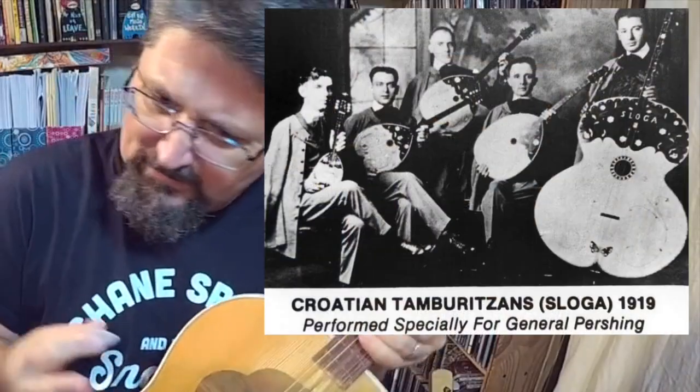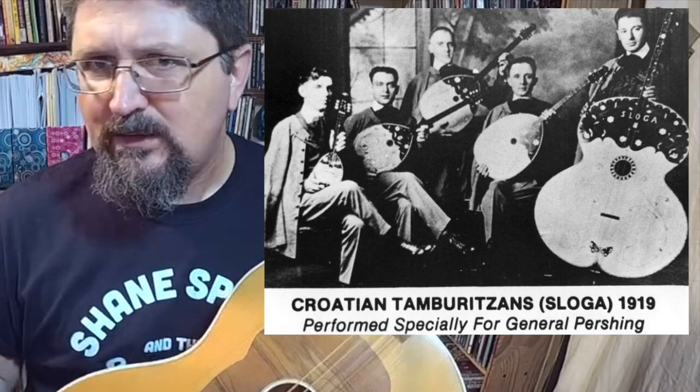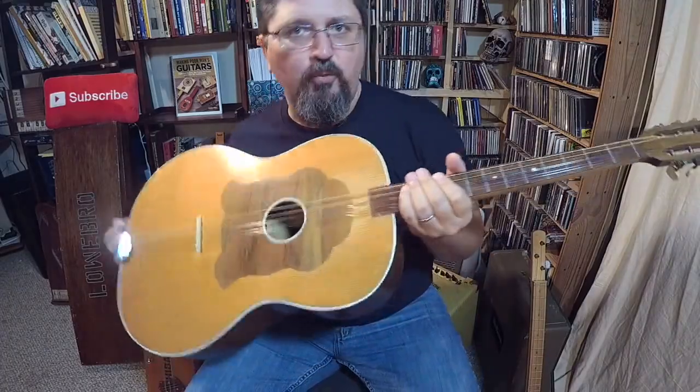In the tamborica band they use a mandolin, small instruments, a medium instrument like a tenor guitar, and a cello-type instrument. But the Bugartia is the rhythm guitar of the group. I'm showing this off because I want to talk about cigar box guitars.